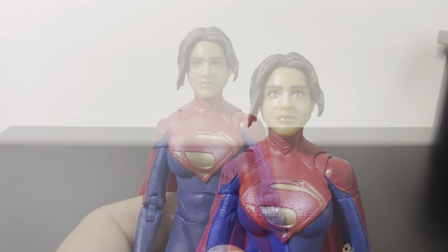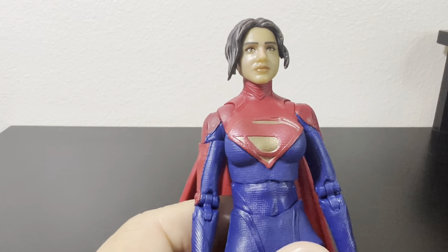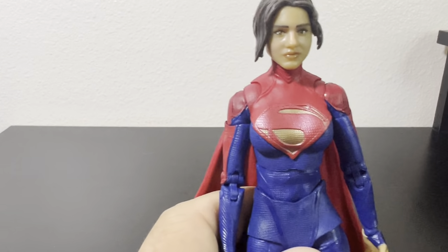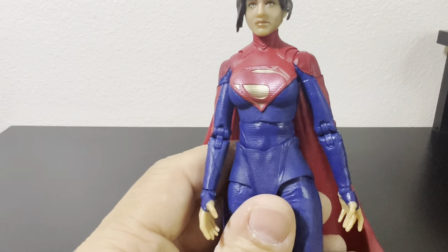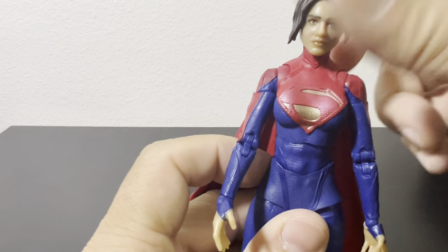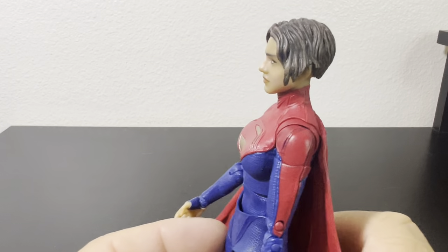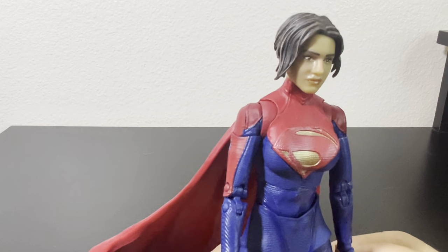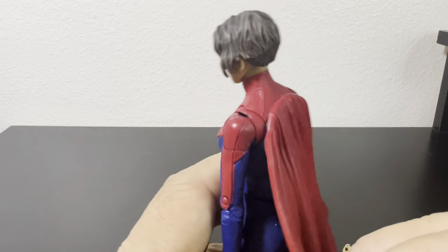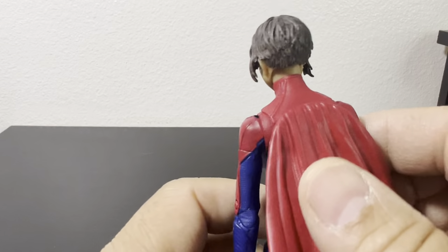On to the figure itself — nice detail, I like the suit. The face could have been much better; it looks a little spaced out. I would have liked an angry or growling face, given she was locked up and coming out unleashing some anger. Other than that, the hair sculpt is not bad — short hair just like the Page Puncher version. I'm used to Supergirl having long hair but they're modernizing her, with little waves and layers.